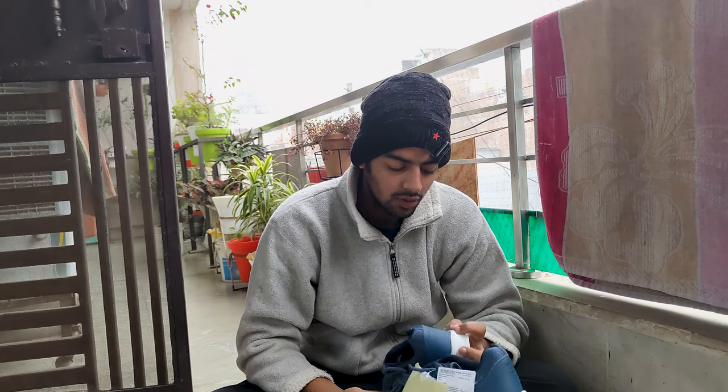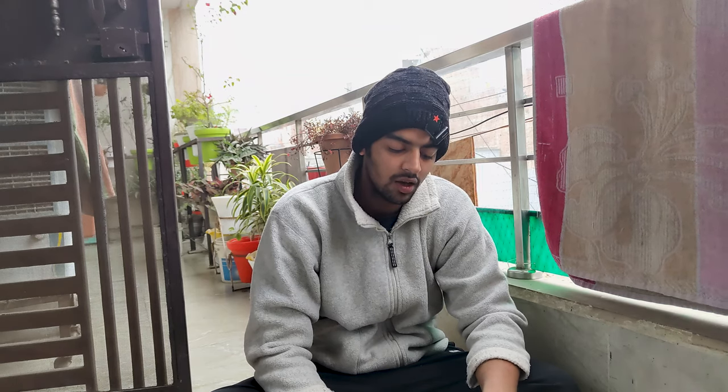I can wear them on bench days because there's no heavy load. I don't need flat shoes for bench. Now I'm going to keep my old shoes, which are completely flat — barefoot types. I got them very first.